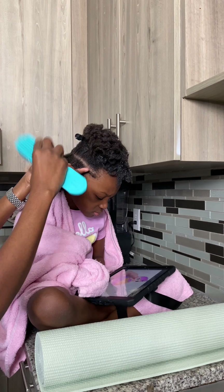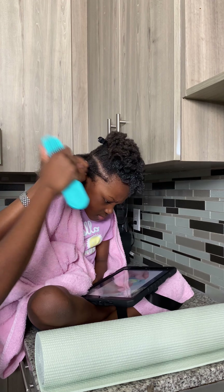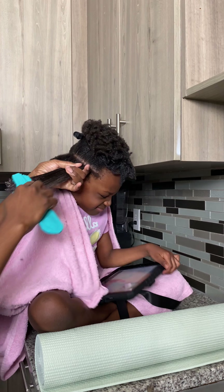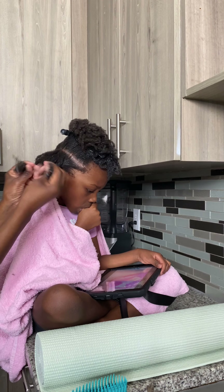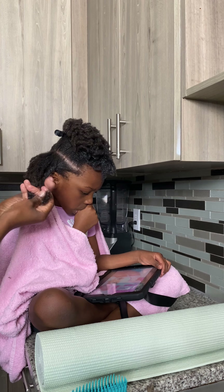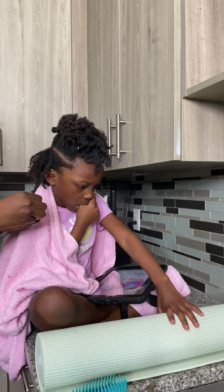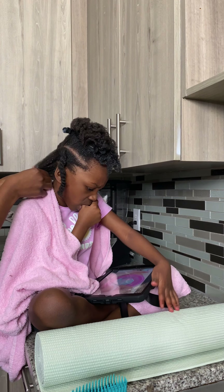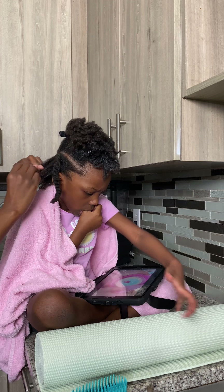And I cannot, for the life of me, get her to stop. She does it as a way to comfort herself, I guess, when she's going to sleep. Or if she's bored she would suck her finger, but if she's busy doing something she won't do that. I do try to keep her busy at times just to get her out of it. But I would ask her to remove her fingers from her mouth and then a few minutes later it would go right back in.